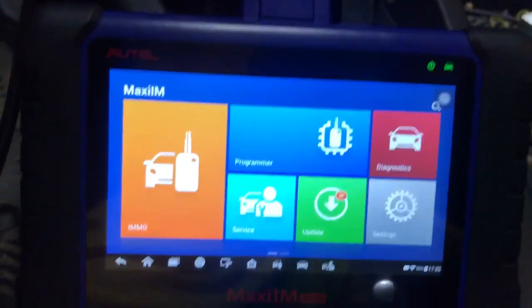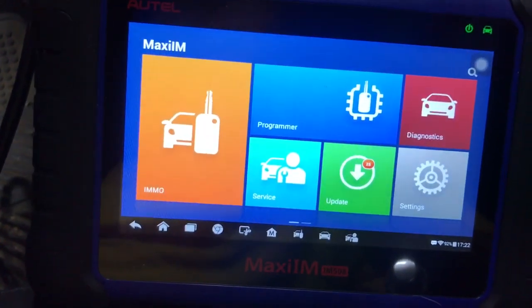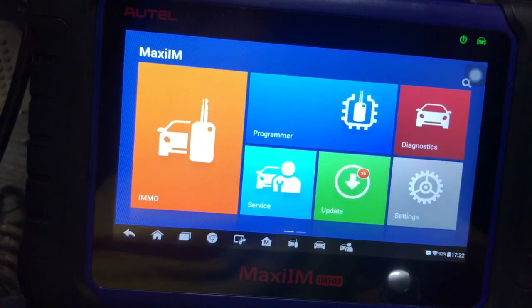Hey everybody, it's Eric here with Spartan Auto Works. Today we are working on a 2008 Volkswagen Jetta. We are going to clone a key.